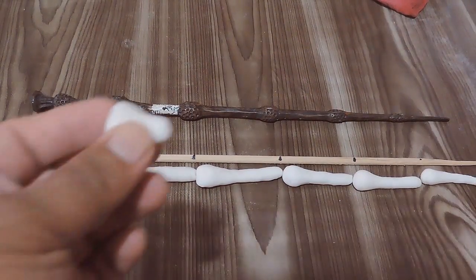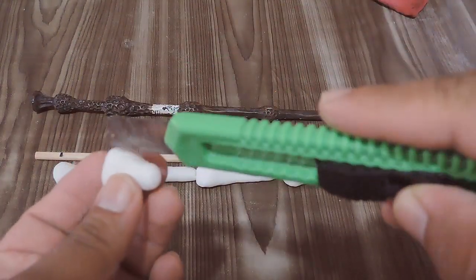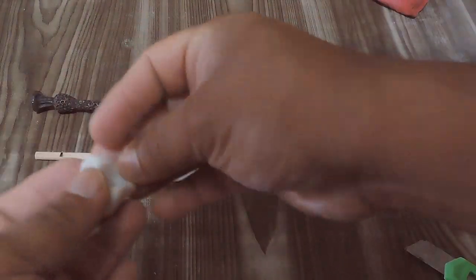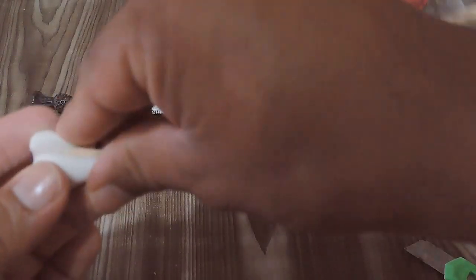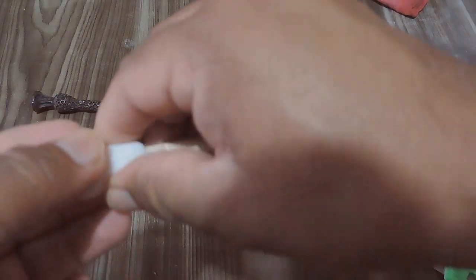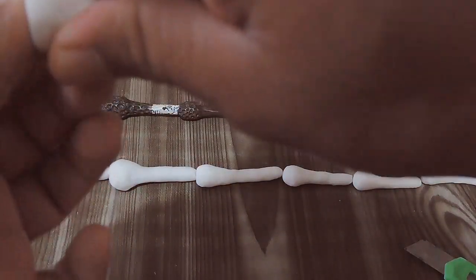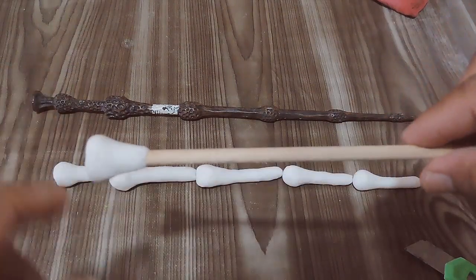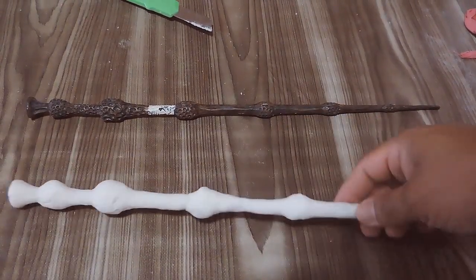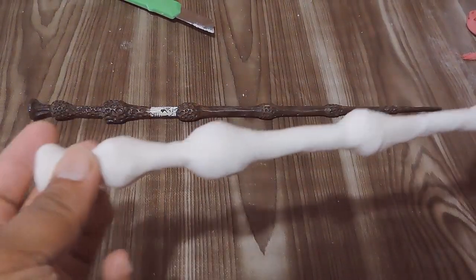Una vez que hayas hecho esto y que tengas los siete moldes listos, comenzaremos a unirlos a la madera. Lo que harás será cortar cada una de las piezas por la mitad y las pegarás al palito de madera poniéndolo en el centro, comenzando a cubrir con mucho cuidado las siete secciones. Así como lo estoy haciendo yo: he hecho la primera, la he modelado un poco para ajustarla a la madera. Una vez que esté lista, comenzaré con la segunda, y así sucesivamente hasta terminar todas las secciones. Iremos uniéndolas poco a poco a nuestra madera, y así nos tendrá que quedar.